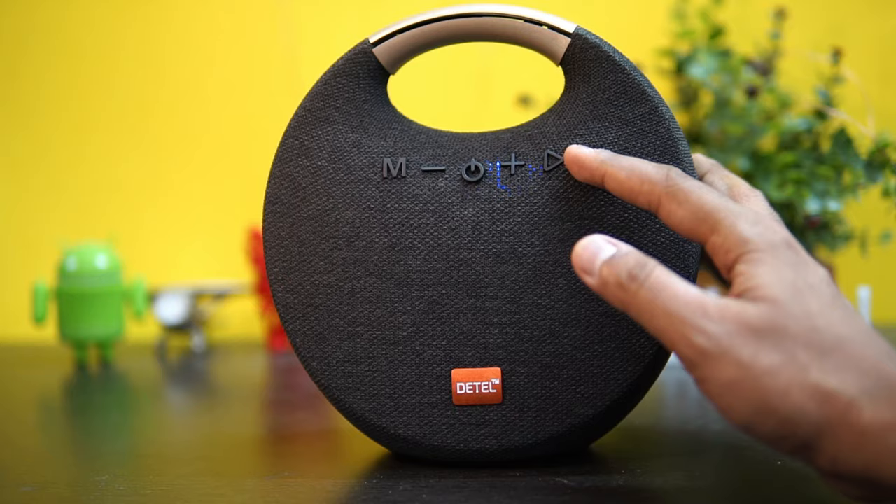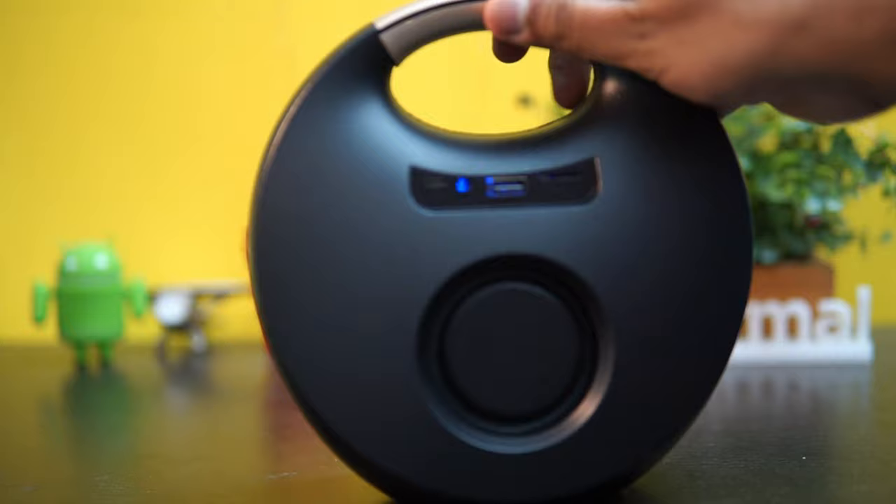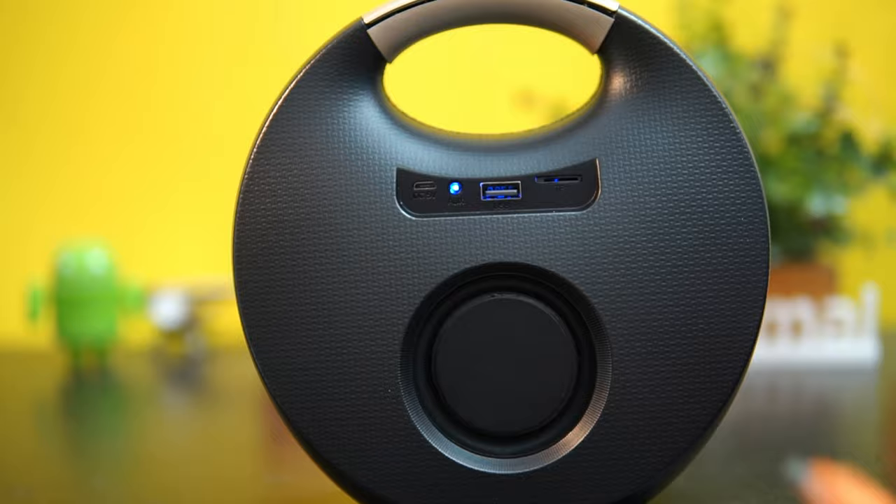There are plus and minus buttons to increase the volume, a play button, and this is how we connect to FM. The material quality looks pretty good — we have a golden finish for the handle. At the back you can see the speaker and a charging port.